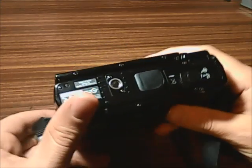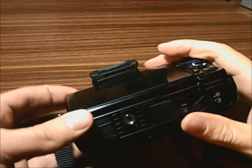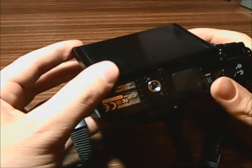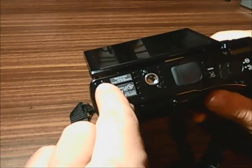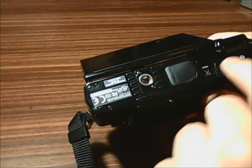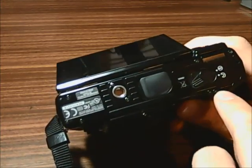To start off, you will want to remove all the screws that appear on the outside of the body except those that are on the LCD screen, because you can just leave it as it is. The screws are located here, there, around the tripod socket, around the battery compartment, and below the battery compartment.